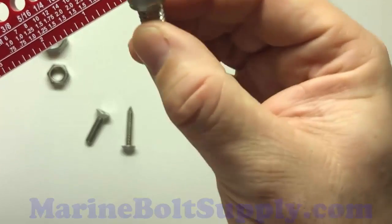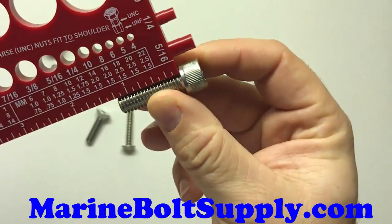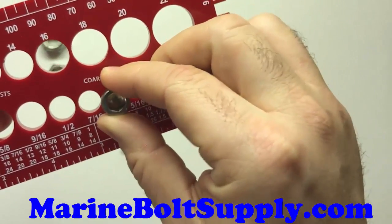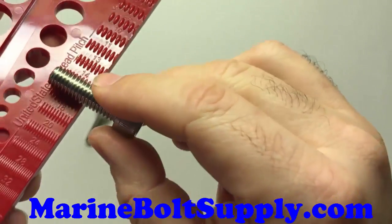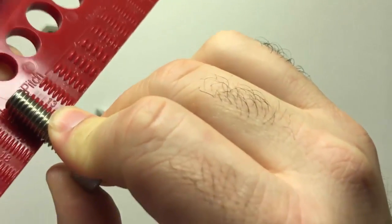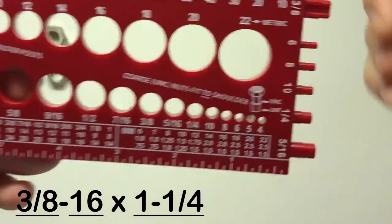Same thing with the socket head — it's got a head on it, so you don't include it in the length. It's 1-1/4 inches here. It's a 3/8ths diameter. And on the back, it should be a 16, because that is a common coarse thread — and it is. Lines up perfectly: 16 threads. So that's a 3/8-16 by 1-1/4 bolt.